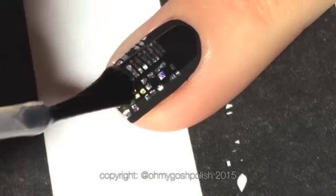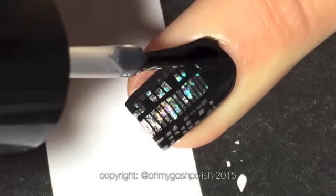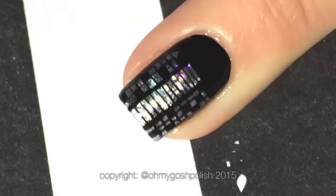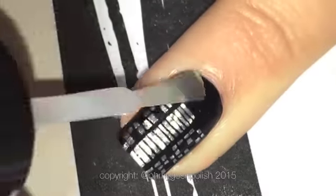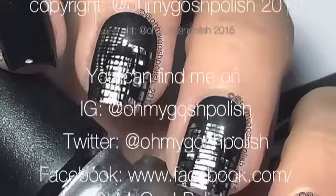Once you've done all of that, go ahead and seal it all in with a good quality top coat — I'm using Seche Vite for this one. I'll then come back in with a matte top coat, but as I've mentioned, you should never put matte top coat directly over acrylic craft paint because it'll smudge it. And that's it — I really hope you liked it. I love the matte look on this one, I think it looks so cool.